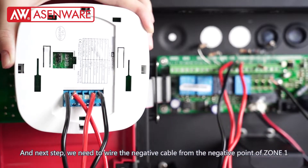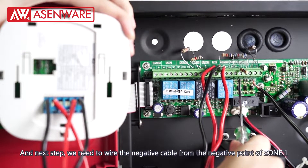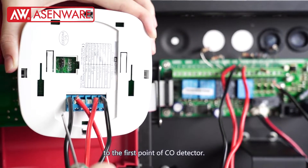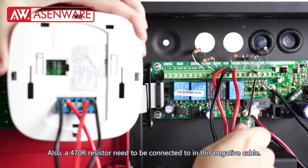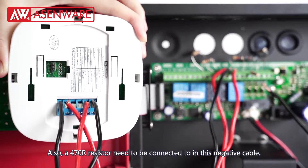Next, we need to wire the negative cable from the negative point of zone 1 to the 1st point of the CO detector. Also, a 470-ohm resistor needs to be connected in this negative cable.